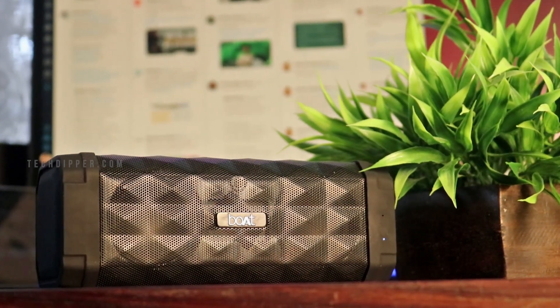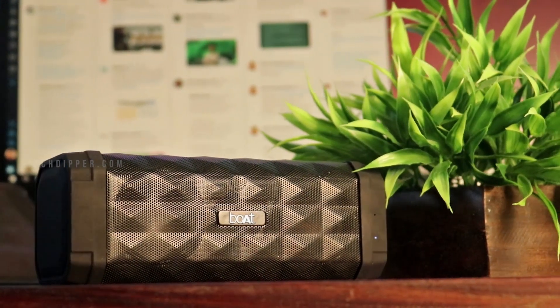This is boAt's latest wireless Bluetooth speaker, the boAt Stone 650R. We have tested it for over one month to produce this review, so let's get started.